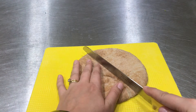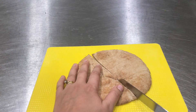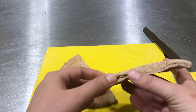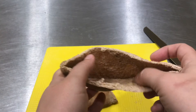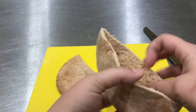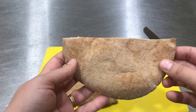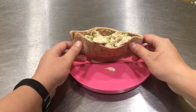When you cut pita bread open, guess what? Inside there is a pouch. So I am going to put my chicken salad in this pouch and eat it like a sandwich. Here's my chicken salad pita pocket all ready to enjoy.